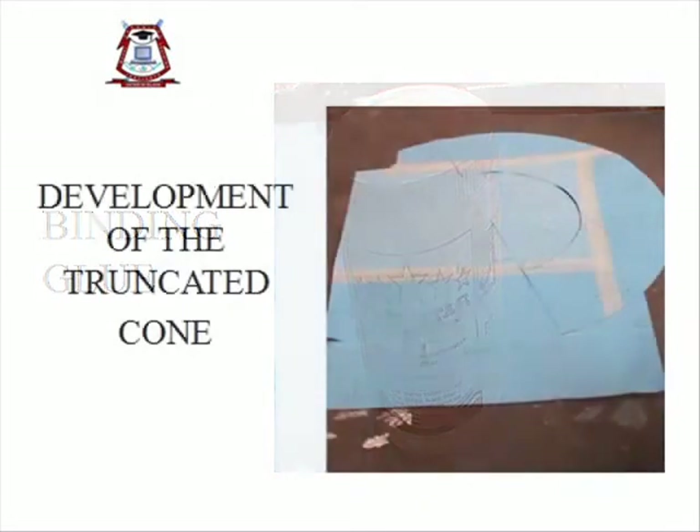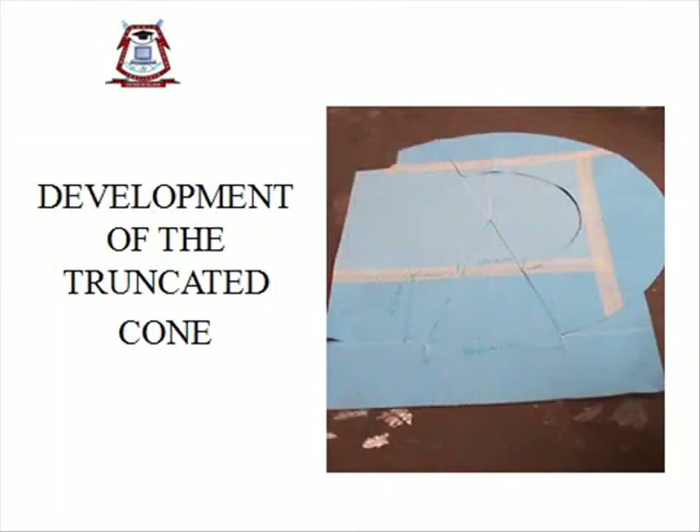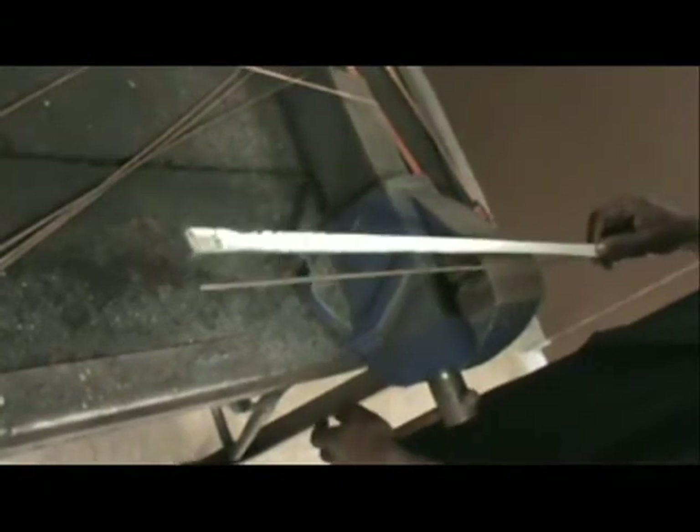Development of the truncated cone. Procedure Step 1: From the 5 mm diameter metal round provided, measure, mark, and cut: A — 1 piece 942 mm, B — 1 piece 471 mm, C — 8 pieces 250 mm.